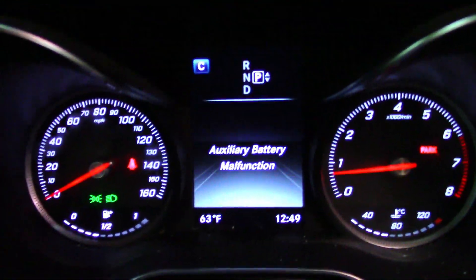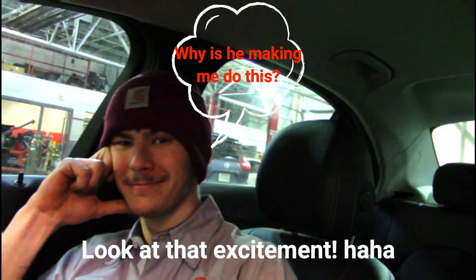Welcome back guys. Today we're working on a 2015 C300. It has this light on the dash — the auxiliary battery malfunction. I don't usually film during the day, but I have a special guest with me: my apprentice.